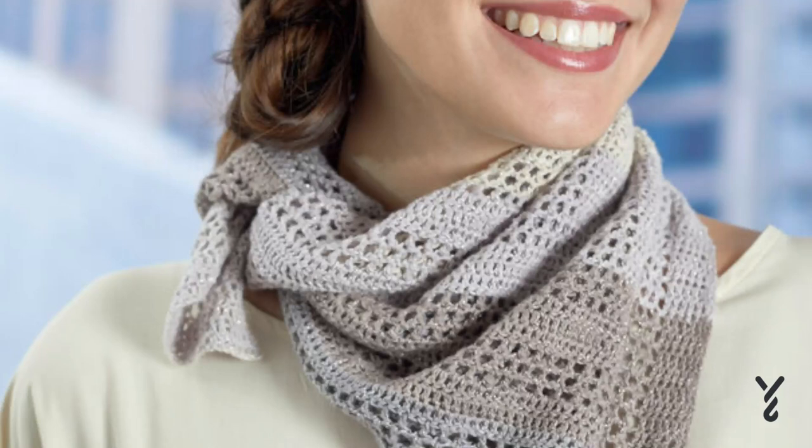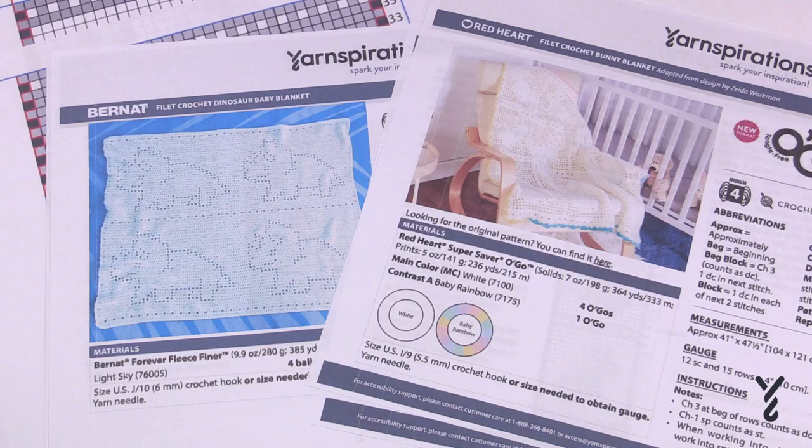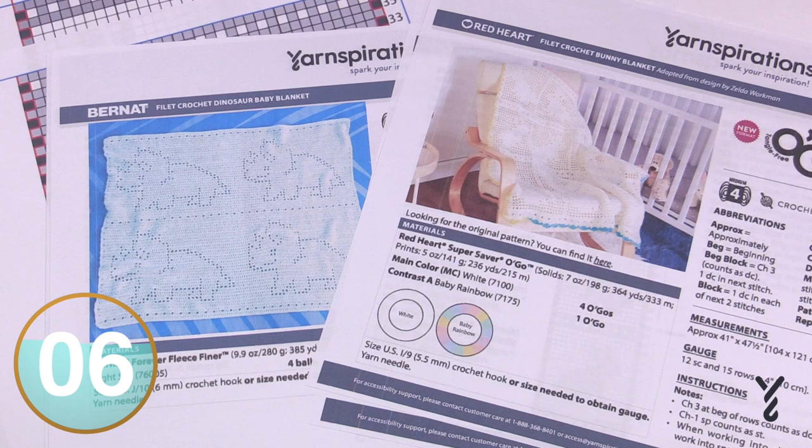Welcome back to The Crochet Crowd as well as my friends over at yarnspirations.com. Today is all about filet crochet. The thumbnail and video description has a filet crochet project, but what I'm going to be doing today is talking about how to execute a filet crochet concept using two generic patterns to educate you on what you're looking for and how to follow it through.